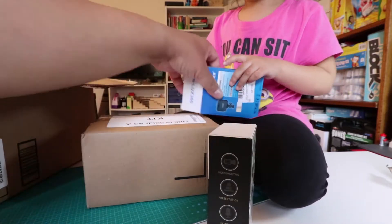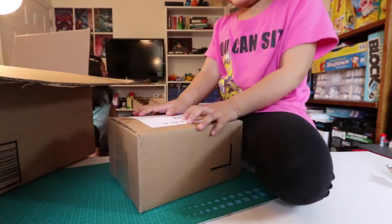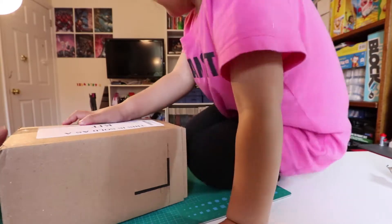Open it. Don't open yet, honey. I'm going to do a separate video. And then Michelle, get off the table, please.